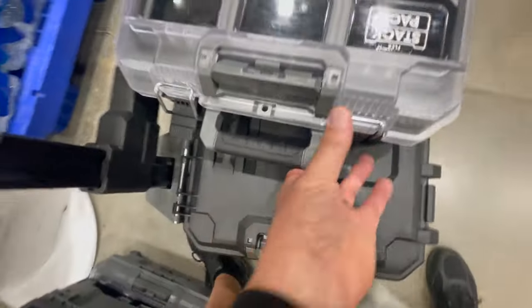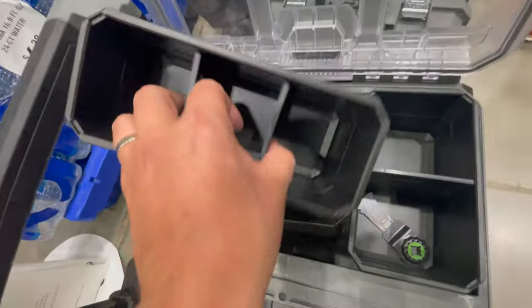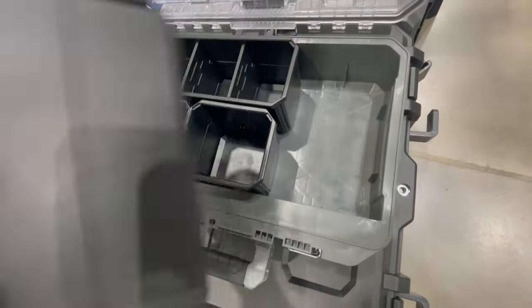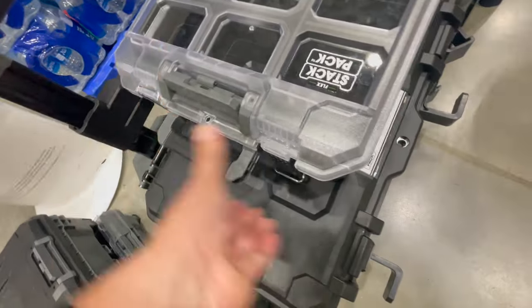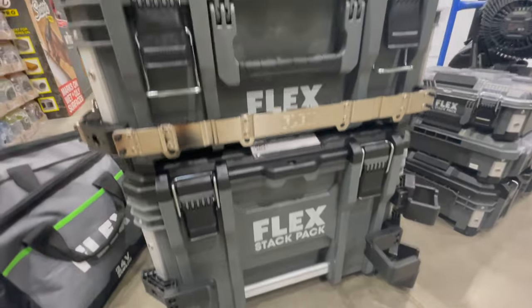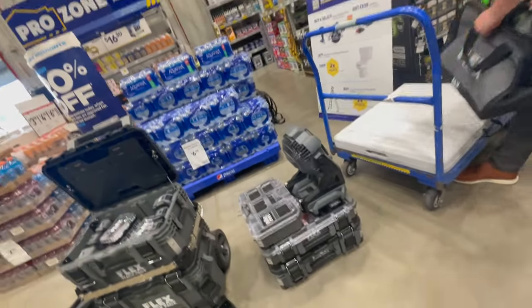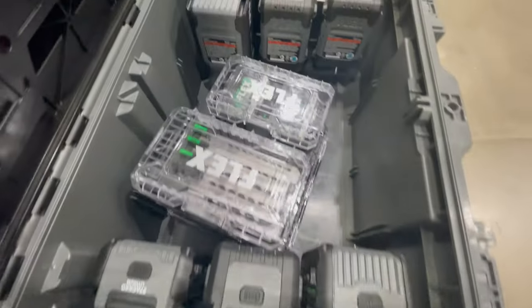Of course they also have units that are clear top — this is a nice size half unit right here. It's seriously nice, majorly customizable, and very innovative what they did with this. I love it. Let me lock this in place. I'm excited — I was hoping to get these on camera. These are gorgeous units — I wanted these since the first time they displayed them. I'm OCD, so the more organization the better.